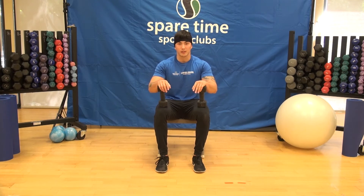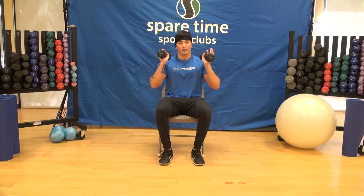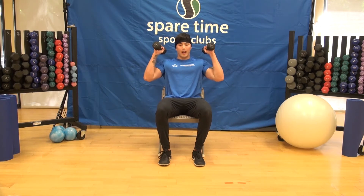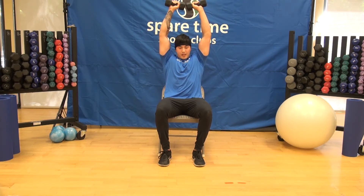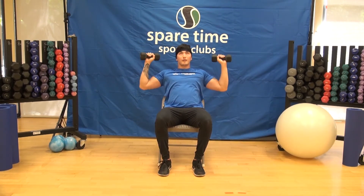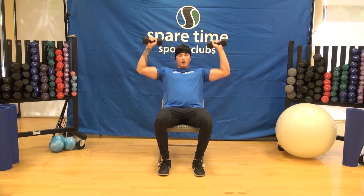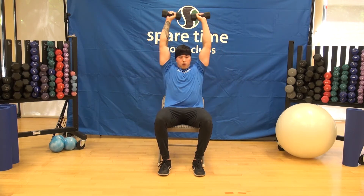Alright guys, this is the second superset — again, one exercise right after the other without any rest. This is a shoulder superset. Grab your dumbbells or cans, sit back in a chair, and bring the dumbbells overhead. Start with wrists above your elbows — not out wide, not too close in — wrists right on top of the elbows. Press overhead, bring the dumbbells together, then come back down. Nice slow and controlled movements. We're aiming for ten to fifteen repetitions.